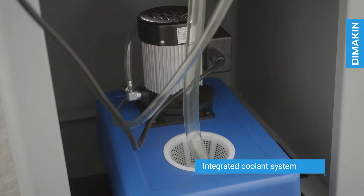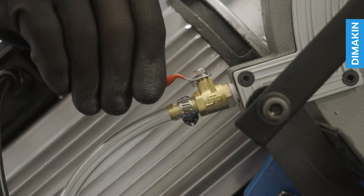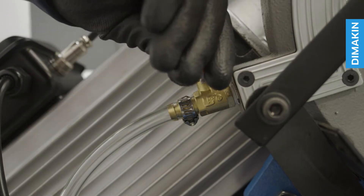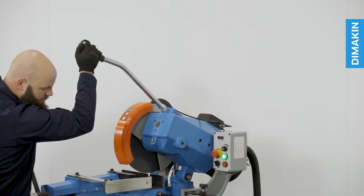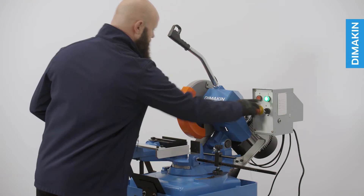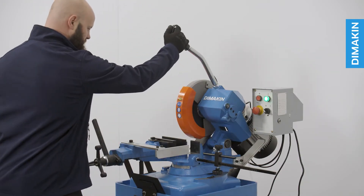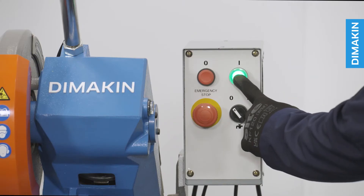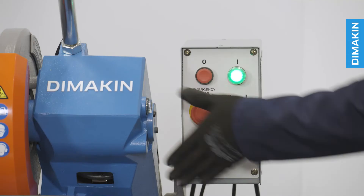Housed within the body of this machine is an integrated coolant system featured on all Dimakin cold saws. This flood coolant system circulates cutting fluid up into the head of the machine and over the blade and material, working to both extend blade life and keep the material cool.